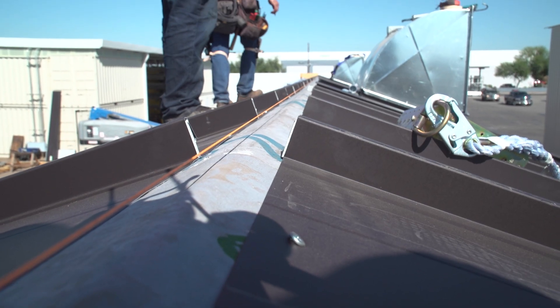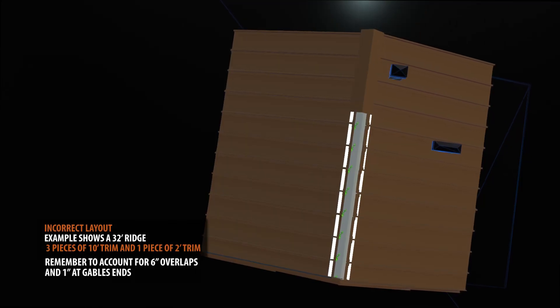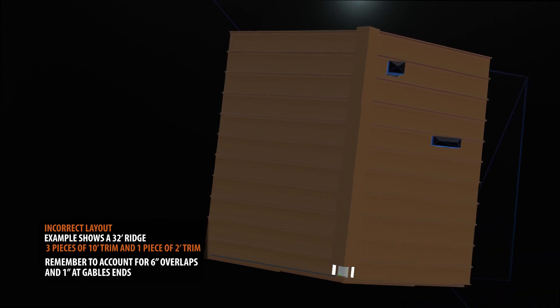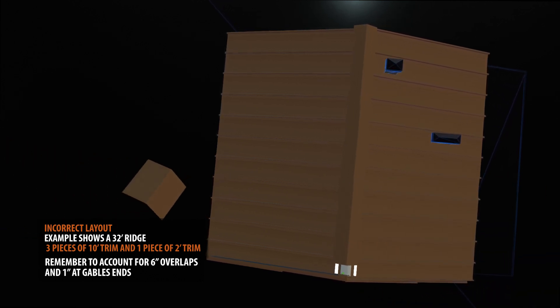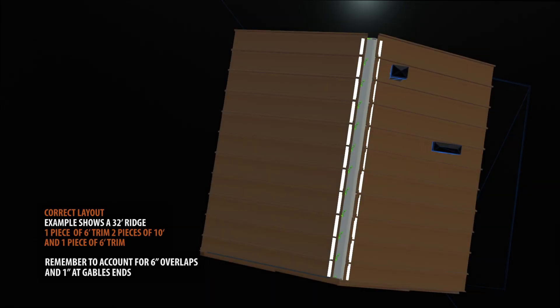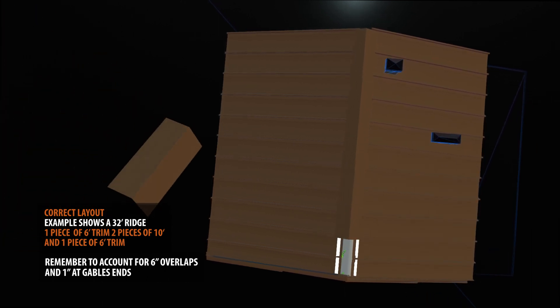Prior to installing your ridge cap, it's best to plan the layout. Ridge caps generally come in 10-foot runs. If your ridge line is 32 feet long, you'll end up with a small 2-foot piece of trim. It's best to start with one 6-foot piece, then two standard 10-foot runs, and you'll end with a 6-foot piece.